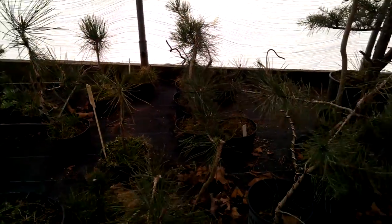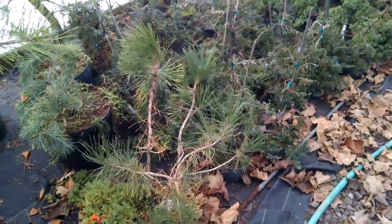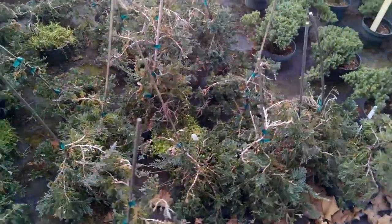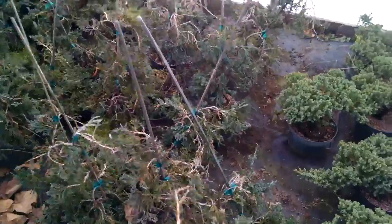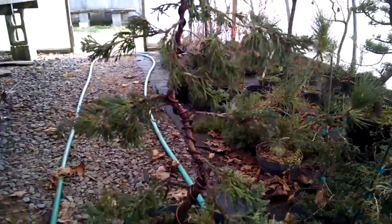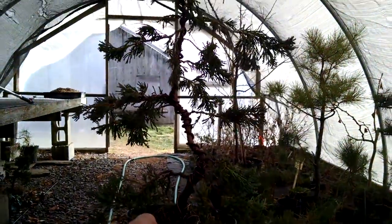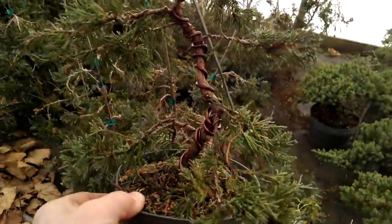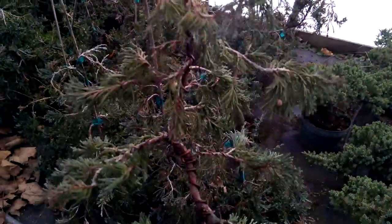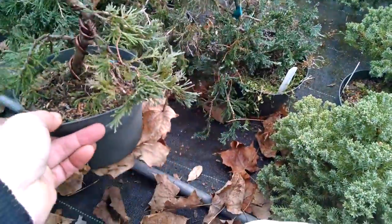We have others — this is not all we have. It's just kind of an area we threw some overflow plants into. This is a type of juniper, actually juniper Wiltoni. To give you an idea of what you can do with juniper Wiltoni — we wired this one up last week to give you a sense of what you can make out of them.